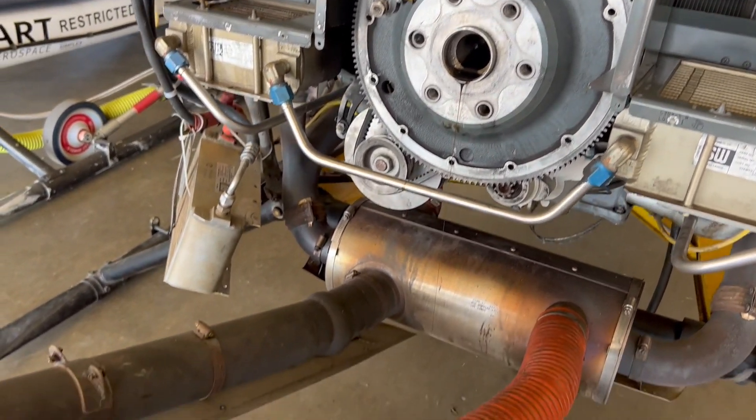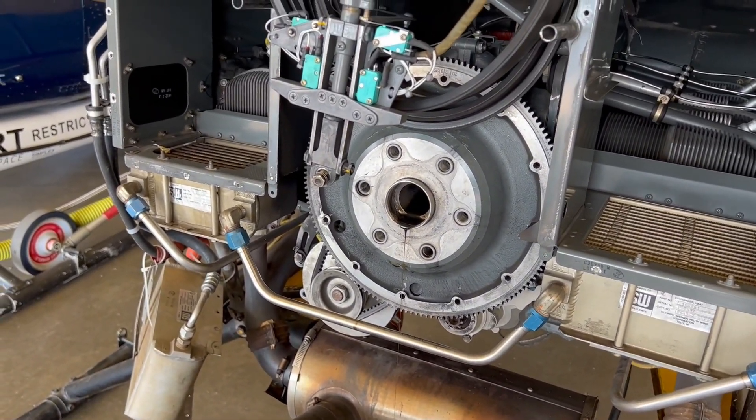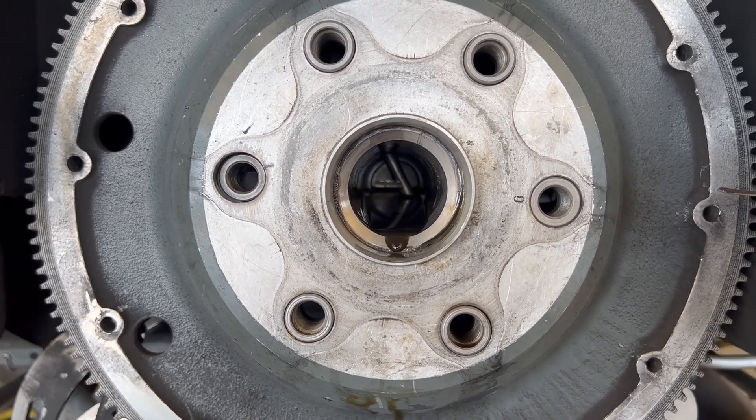Now I'll clean that up real good, take my new plug, put a little bit of sealer around the edge of it, and then hammer it in place to seal it up. There's a tube down inside the crankshaft — you can see it's got a hole in it.